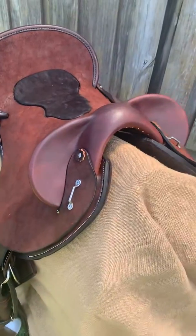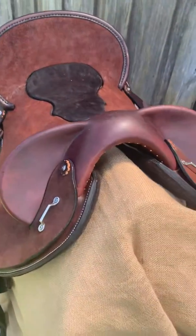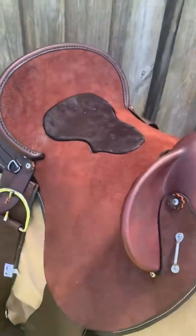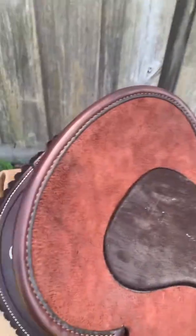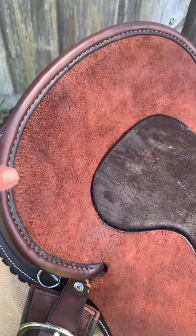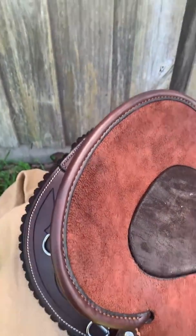It's made on a resin moulded tree and this one's a semi quarter horse bar. You've got hand-stitched caramel welts in the front there and it's also a hand-stitched cantle on the back as well.